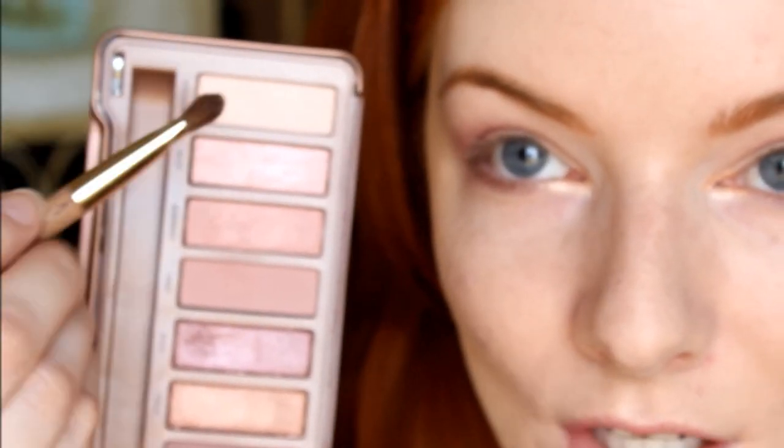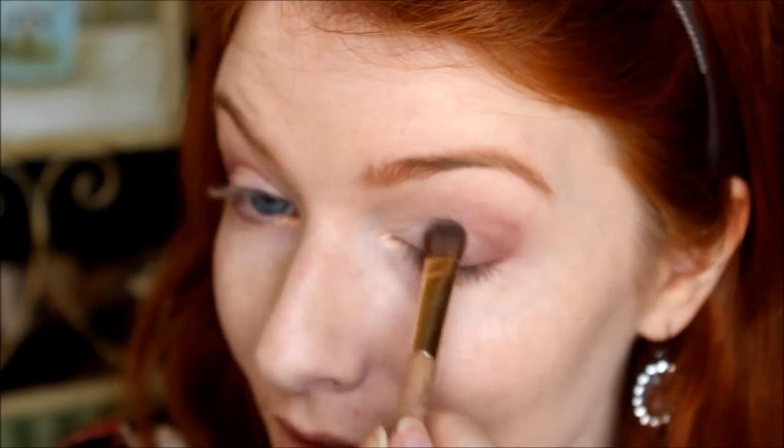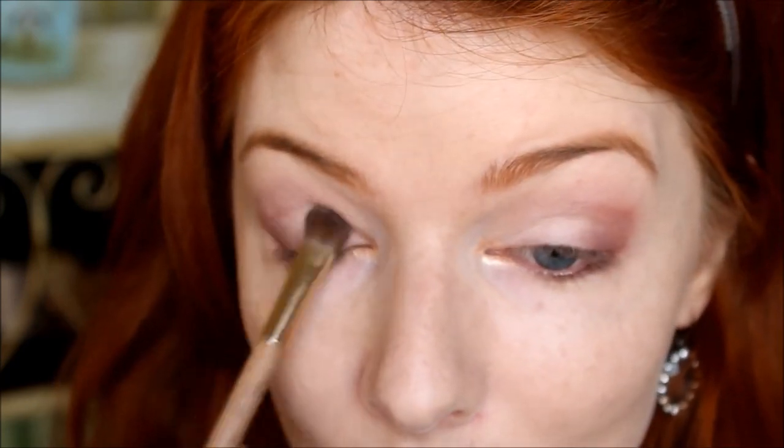Next, we're going to take the lightest shade in the palette called Strange, and we're applying that all in the inner point of the eye and all the way to the half point of the eye. This is going to make your lid look a lot bigger, and it's going to make your eyes look a lot bigger and more open.